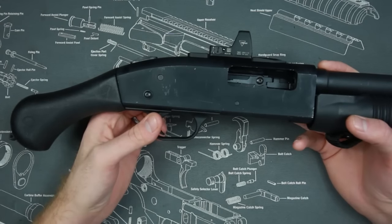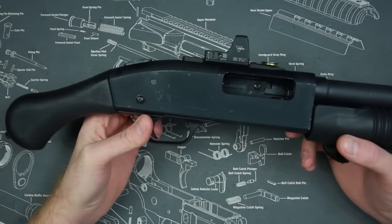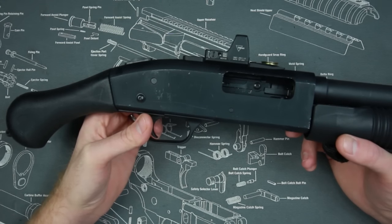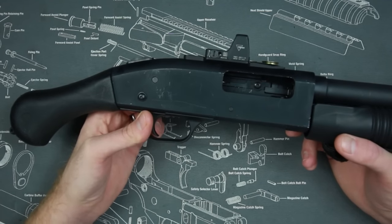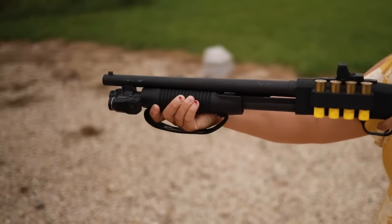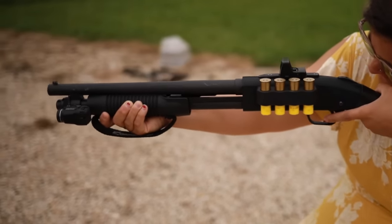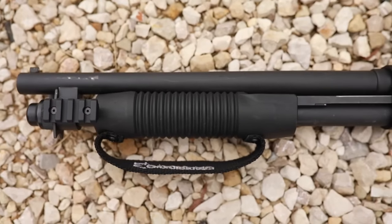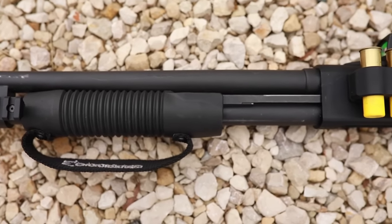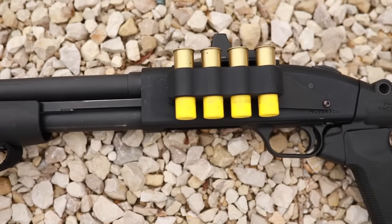A little more on why I chose the 20 gauge — first off it has a lighter overall package, about half a pound lighter than the 12 gauge, and it's easier to shoot, especially for smaller-frame shooters like my wife. 20 gauge buckshot moves at about 1,100 feet per second and produces roughly 1,300 pounds of energy — that's only about 200 less than the 12 gauge, and that's about four rounds of 9mm at the same time.